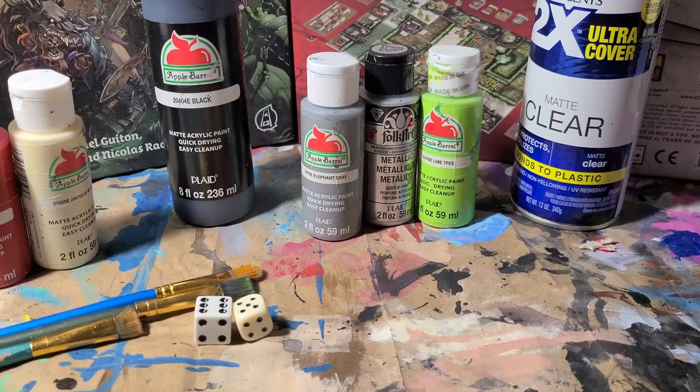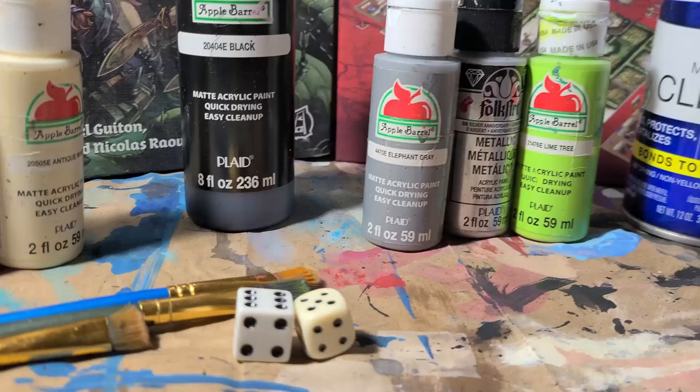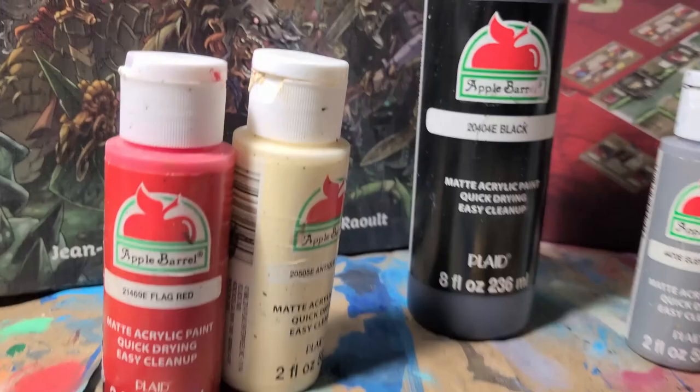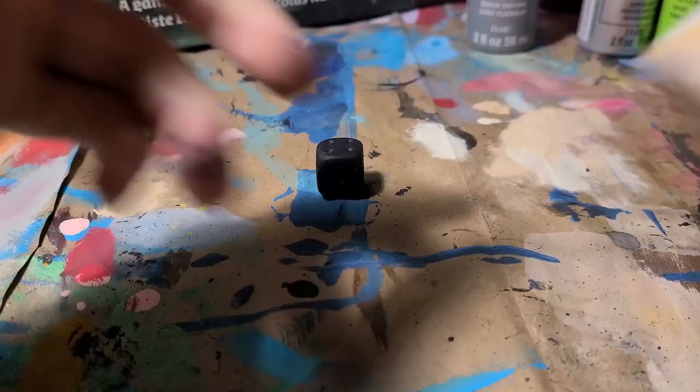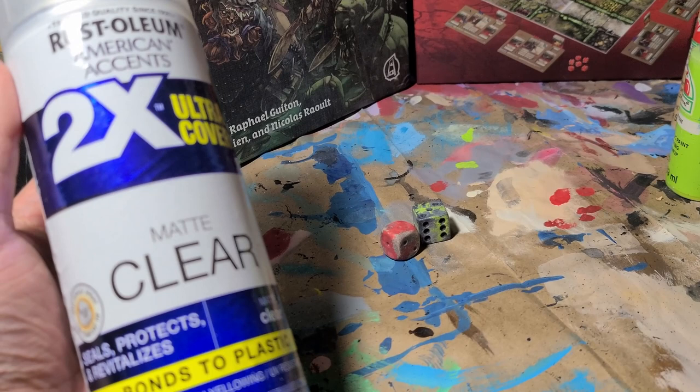All you'll need is either black paint or black primer — I'm using paint here — the base color you want your dice to be, so for example gray for a steel look, and also the color you want your blood or slime or whatever to be. For the bone paint, I ended up not using the antique white you see in the back there, but instead I used this mocha color. Also get a protective finish. Dice go through a lot of wear and tear, so I would say a varnish is absolutely necessary here.